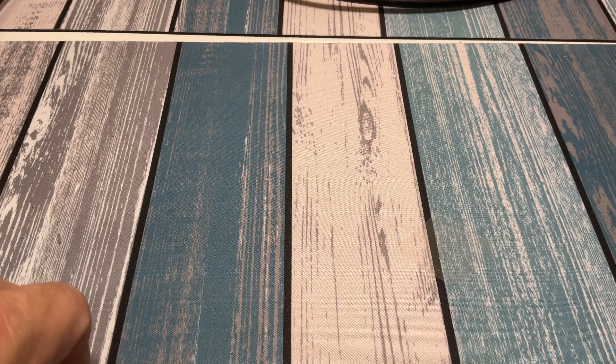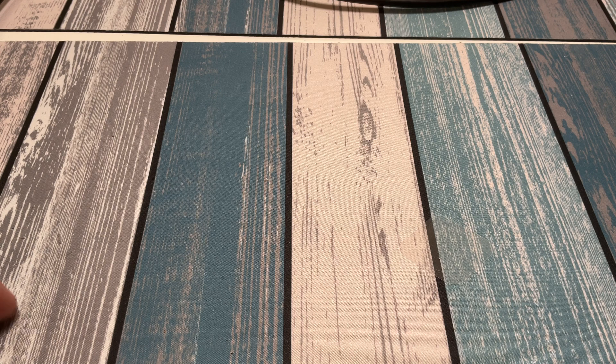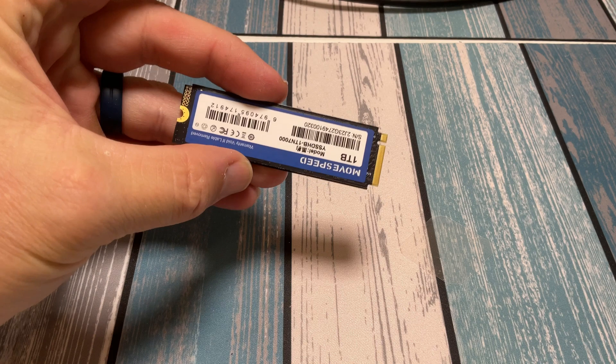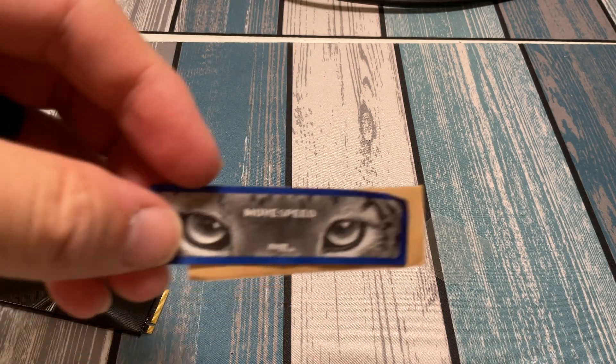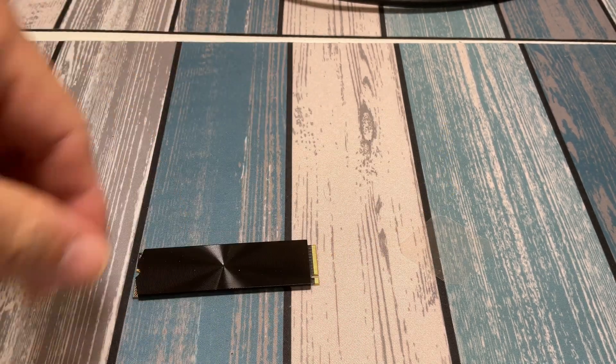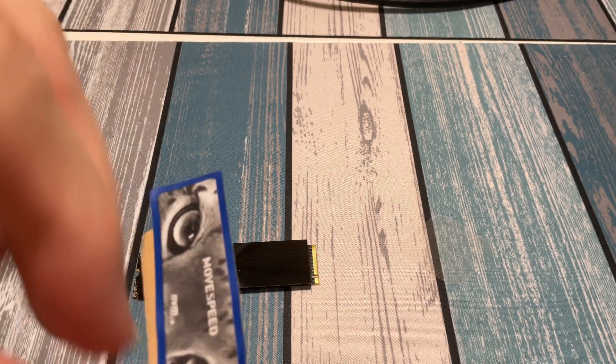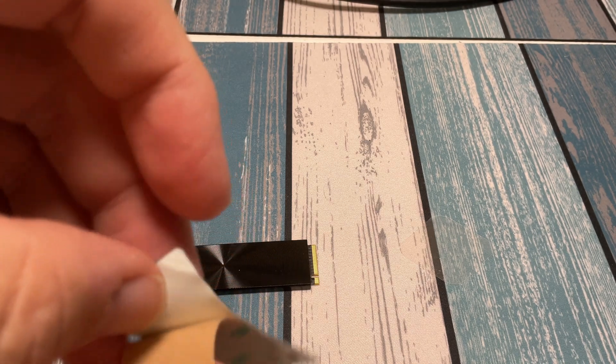Future Chris here — I already recorded this part of the video but the recording messed up, so I'm doing it again. Unfortunately I've already affixed the heat sink to the drive, so I'm going to talk you through exactly how I did it. Once you open the package and take out the NVMe drive, it has a sticker on one side that acts as a basic heat sink if you don't have an add-on heat sink. You have to peel this off very slowly — it is pretty sticky.